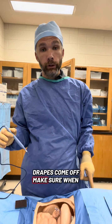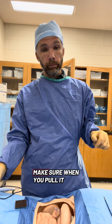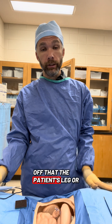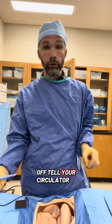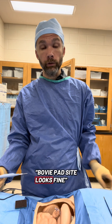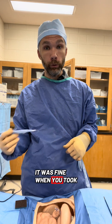Whenever you are done with your case, drapes come off. When you pull the Bovie pad off — it's like a sticky sticker — make sure the patient's leg, or wherever it is, is fine and there are no burns. Tell your circulator 'Bovie pad site looks fine' and let them know that you have checked it and it was fine when you took it off.